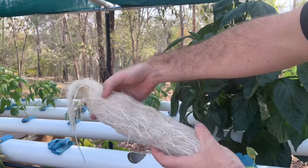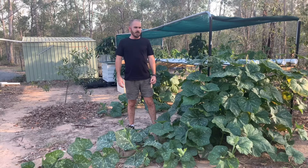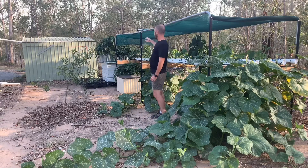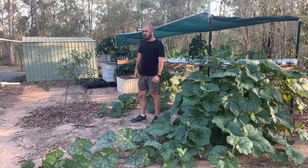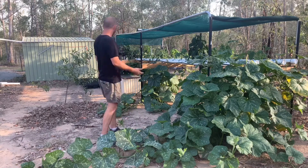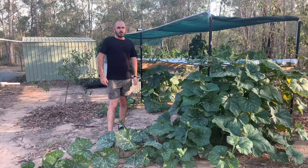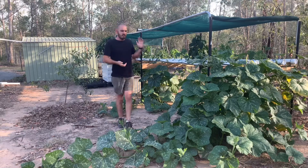An issue I've been having with the system recently is my capsicums have actually developed some blossom end rot, and it's due to a calcium deficiency. It's pretty easy to diagnose the problem, but in a system like this where everything is fed from one reservoir, it's actually not as easy to treat, because I don't want to add too much calcium to treat one plant when it will throw the balance of the whole system.